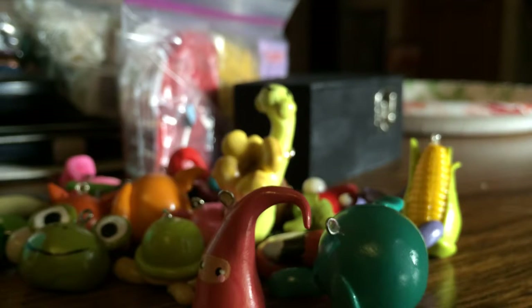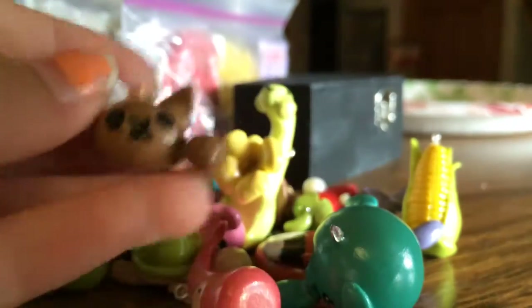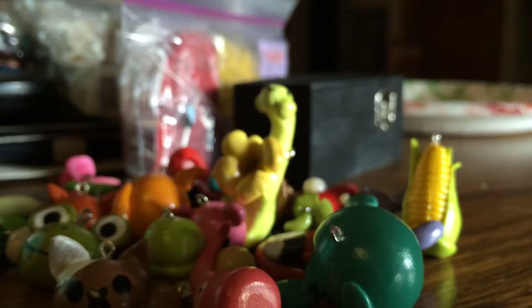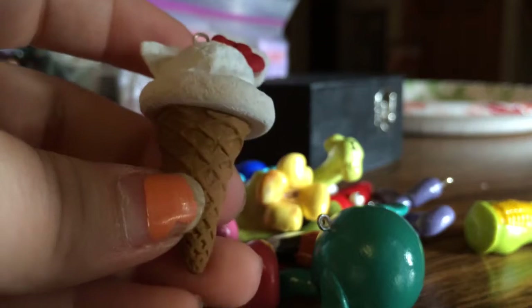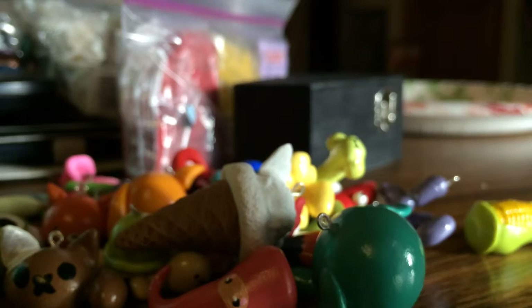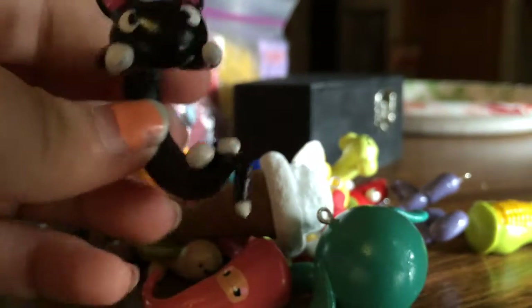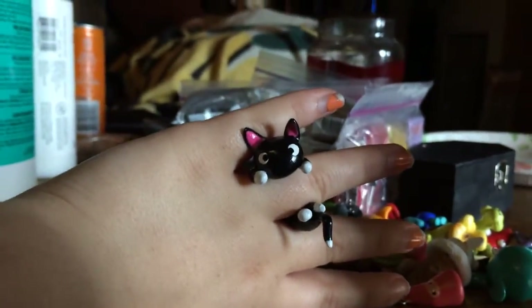These are the charms that I actually made yesterday with my friend. The first one I made is this little kitty cat with a white ear. And then I made this little kitty ice cream cone — not just a scoop. And I made this little ring, so it goes around your finger. Looks like this when you wear it — I thought that was a cute idea.